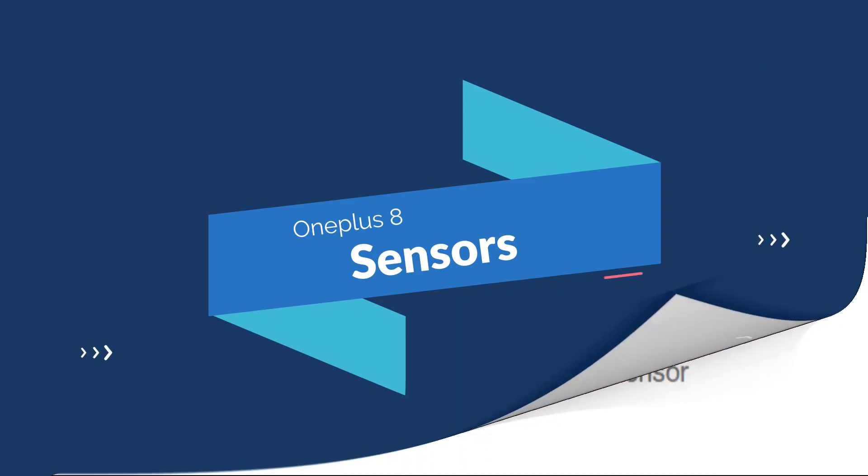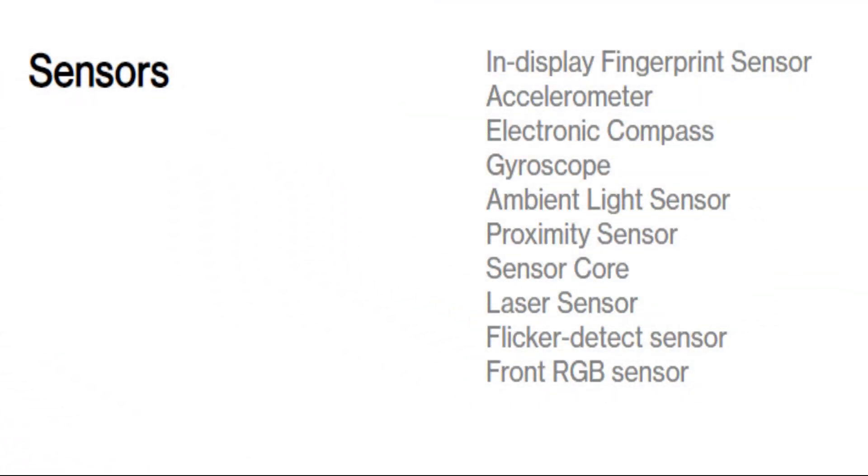Now talking about sensors, you will see an in-display fingerprint sensor, accelerometer, electronic compass, gyroscope, ambient light sensor, proximity sensor, laser sensor, flicker detect sensor, and a front RGB sensor.